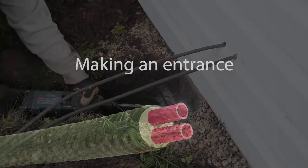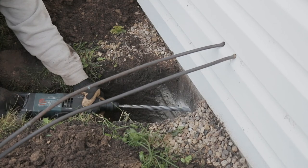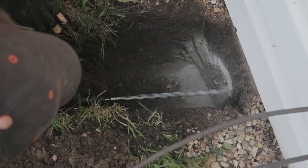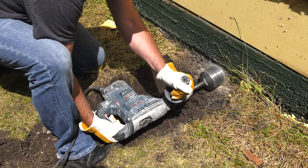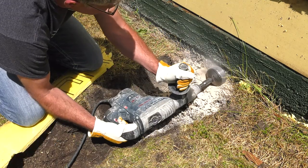To enter through a cinder block wall, use a hammer drill with a masonry bit and drill several holes, allowing for an easy knockout. If you're going through a poured concrete wall, use a rotary hammer drill with a concrete coring bit.